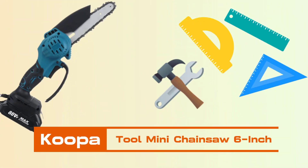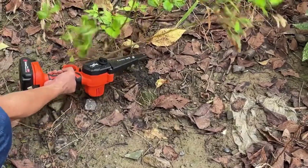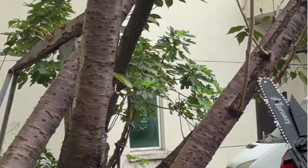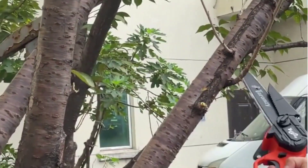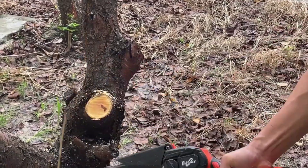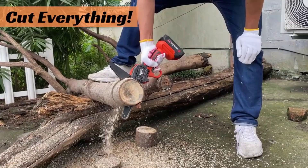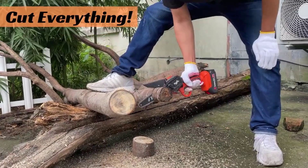KUPA TOOL MINI CHAINSAW 6-Inch. The KUPA TOOL MINI CHAINSAW boasts a sleek and compact design, making it easy to handle and maneuver in tight spaces. Its small size allows for precise cutting and controlled operation. The 6-inch bar and chain provide a balanced combination of cutting capacity and portability.